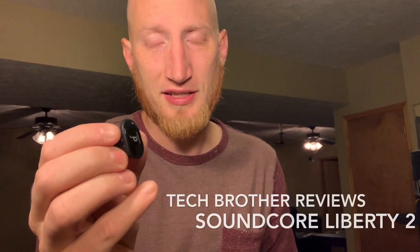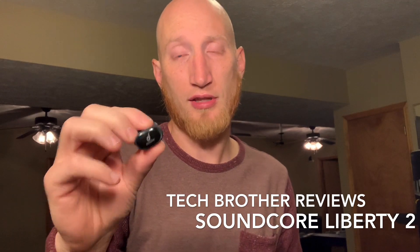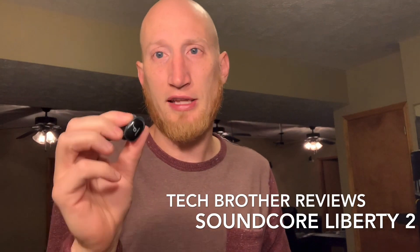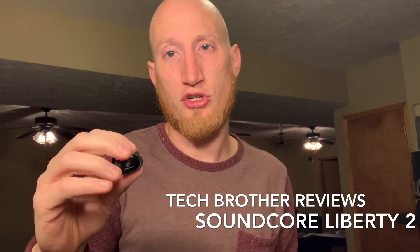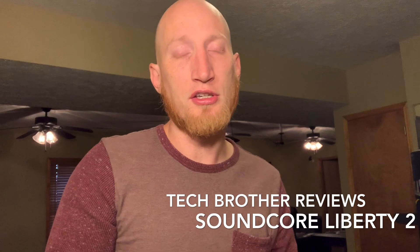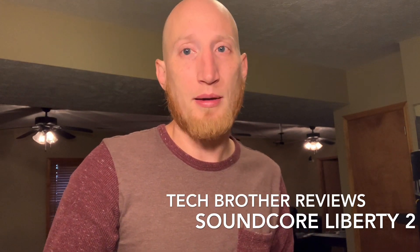What makes these stand out above the competition is going to be the sound quality — extra loud, extra bass. And when you compare it to something like the Apple AirPods, they have pretty good noise cushioning. You can't hear a lot of ambient sound coming in from the background, whereas with the AirPods you get a lot of background noise. So depending on what you want, this is going to be the option for you.